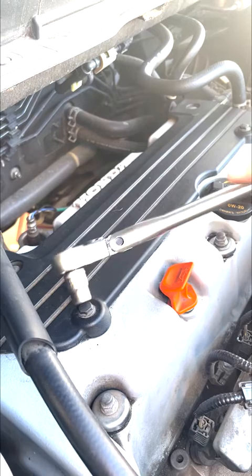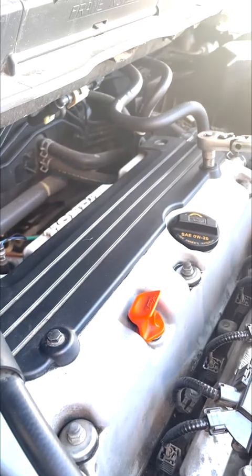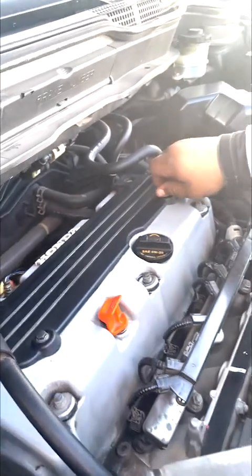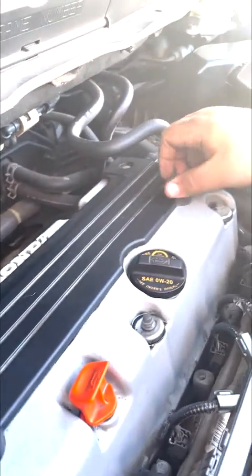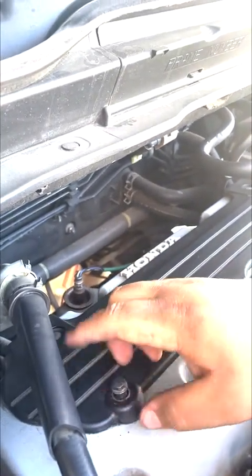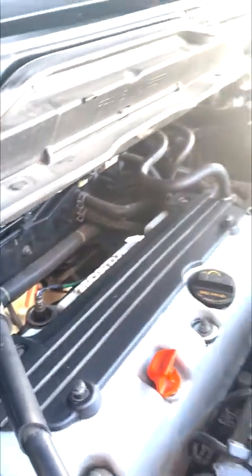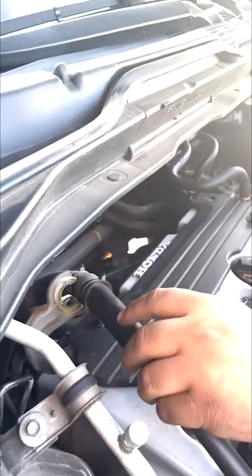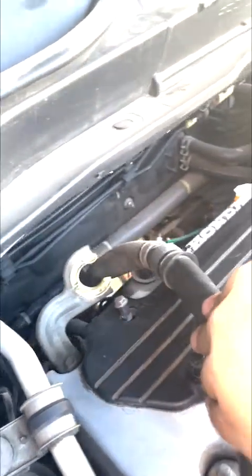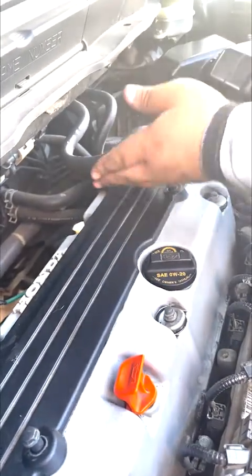These are all hand tight, as you can see — one little turn got loose. Make sure you take off all four. As you can see, this gets in the way. The way we got around that is we just pushed this little bracket forward and got to it. It's easy, it's not that difficult.